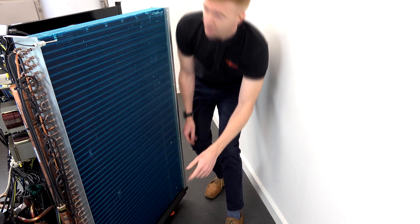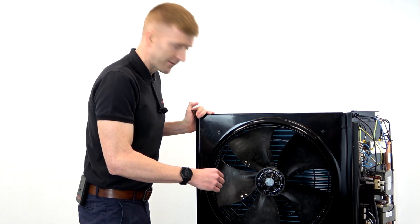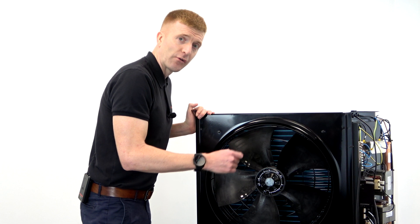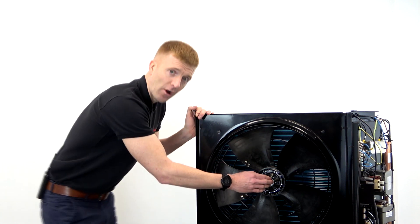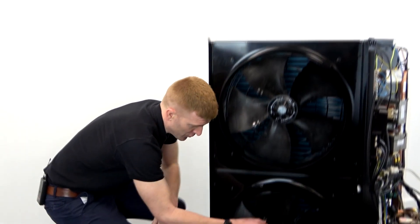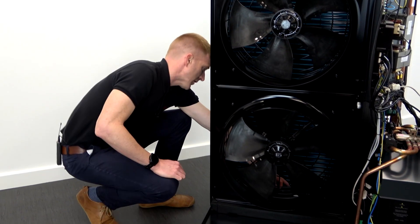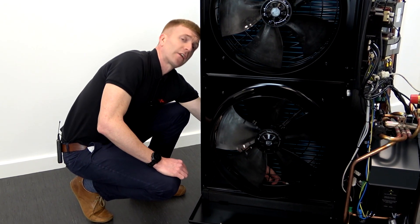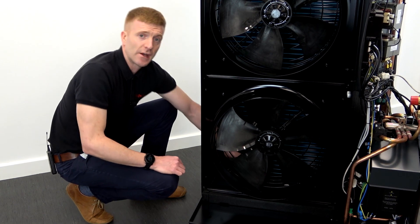Moving around to the front, this will be a dual fan — so this will be the 10, 13, and 16 kilowatt, the larger kilowatts. This is the top fan, and dropping down here, that's the second fan. And just through here you can see the condense port, so you can choose to terminate as you wish.